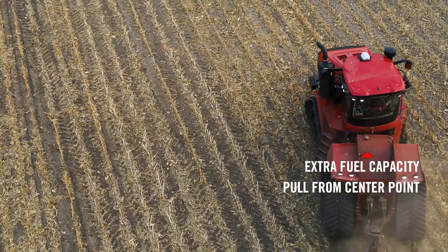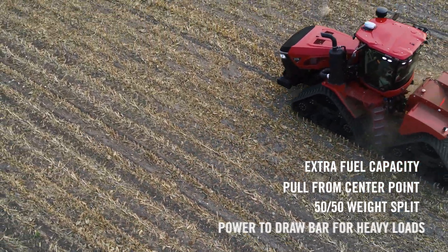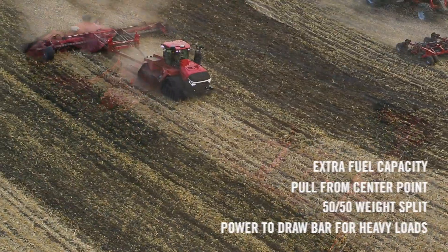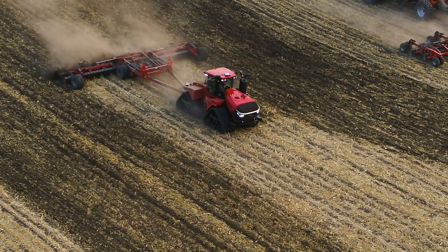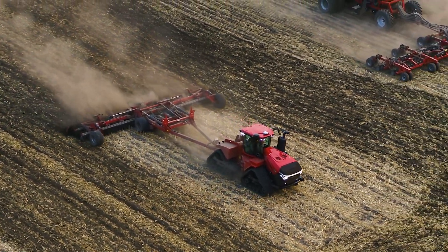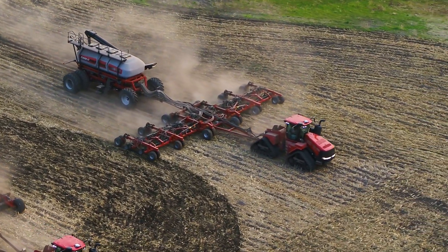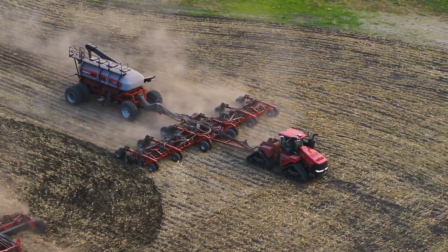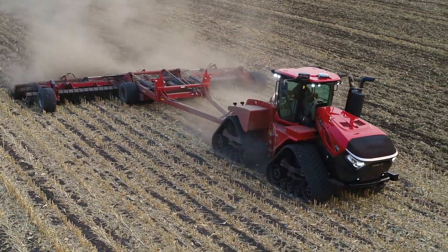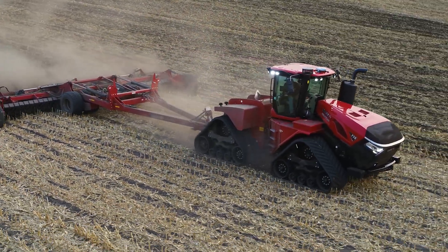We pull from the center point of the tractor, keeping those front two tracks on the ground evenly with the back two tracks, giving you a 50-50 weight split to deliver power back to the drawbar — where you need that energy and draft load to pull big hundred-foot air seeders and 1,300-bushel tanks that carry fertilizer and grain. This tractor delivers that power, flotation, and traction like no other tractor in the business today, making it perfect for heavy tillage, seeding, and large planting operations.